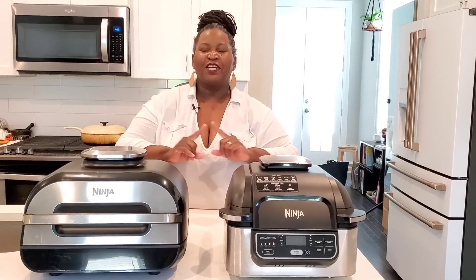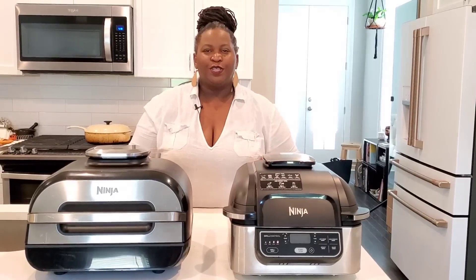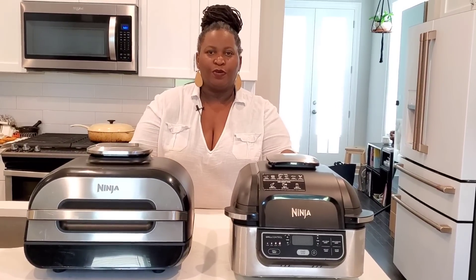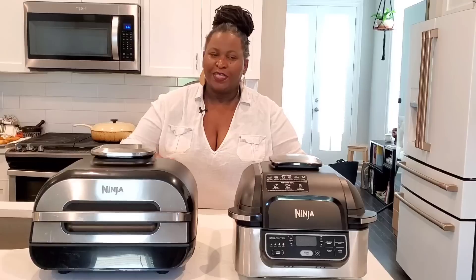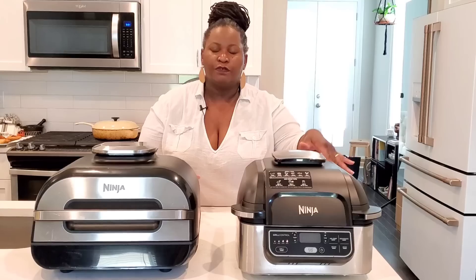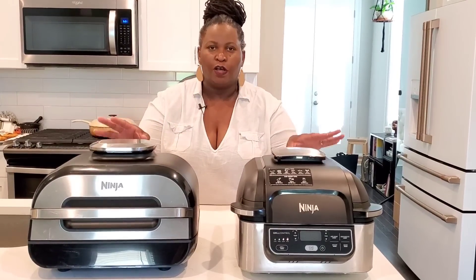Hi sweeties. I have a good one for you today. We are doing Ninja Foodi Grill versus the new Ninja Foodi Grill Smart XL. It's a bit bigger. This one has a temperature probe, this one does not, although there's a version of this that has it. We'll get into all that later.